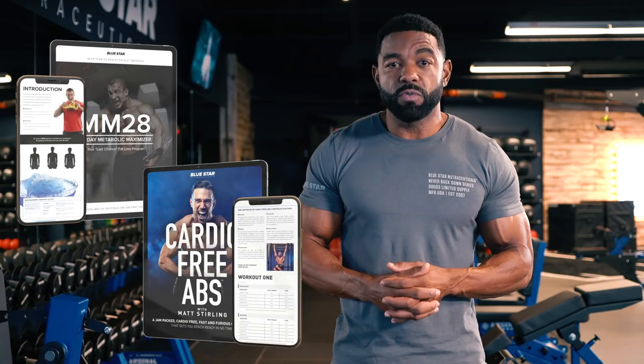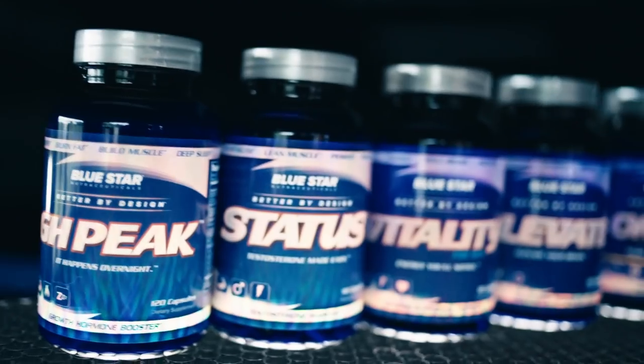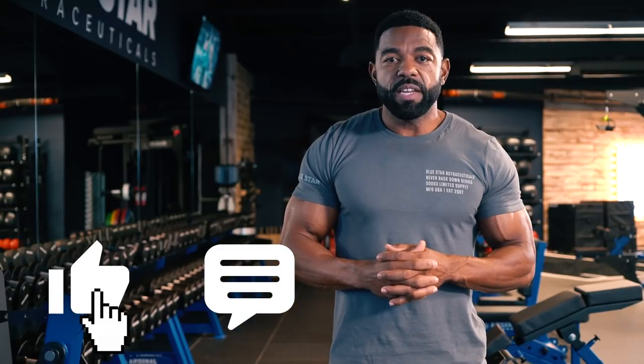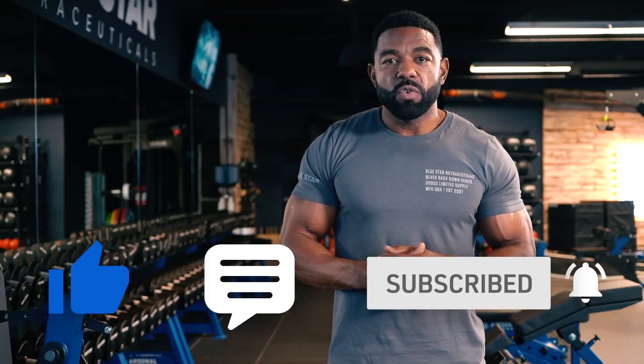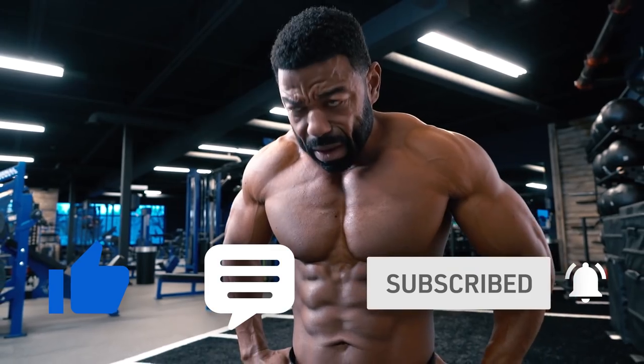Because you're one of our loyal subscribers and supporters — to thank you for watching today's physique enhancing video — when you act now you can get Blade at a huge discount plus receive two free fast action bonuses: MM28 and Cardio Free Abs, designed to get you faster, more noticeable results. Our goal at Bluestar Nutraceuticals is to help you transform your body by giving you the tools you need and the power to use them. That's why we make these videos. If there's anything else we can do to help, just let us know in the comments below. Smash the thumbs up button if you liked this week's workout and be sure to subscribe and hit the notification bell so you're the first to know when we post our next video filled with training tips, tricks, and faster fat loss workouts.